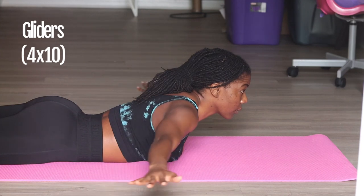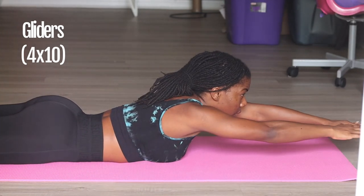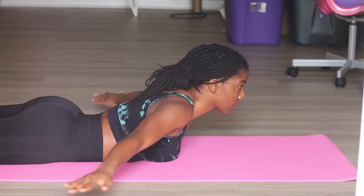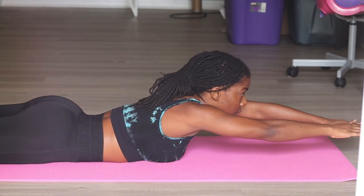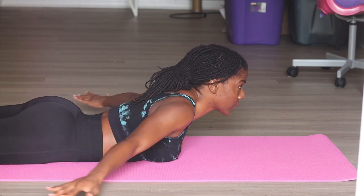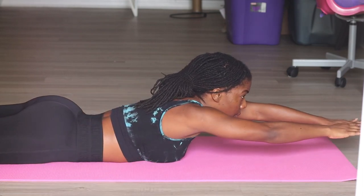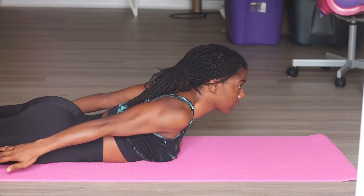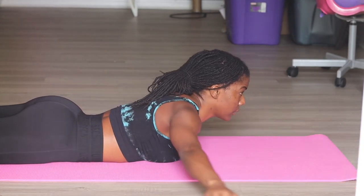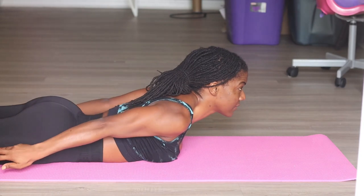This next one I actually made up. It's a variation of an exercise I do in the gym with dumbbells and I call it gliders. Literally bringing those hands from the top of your head down to your hips in one nice even movement, keeping those hands off the floor, squeezing your shoulder blades together as you bring them down. It's a nice little burn right after those snow angels.